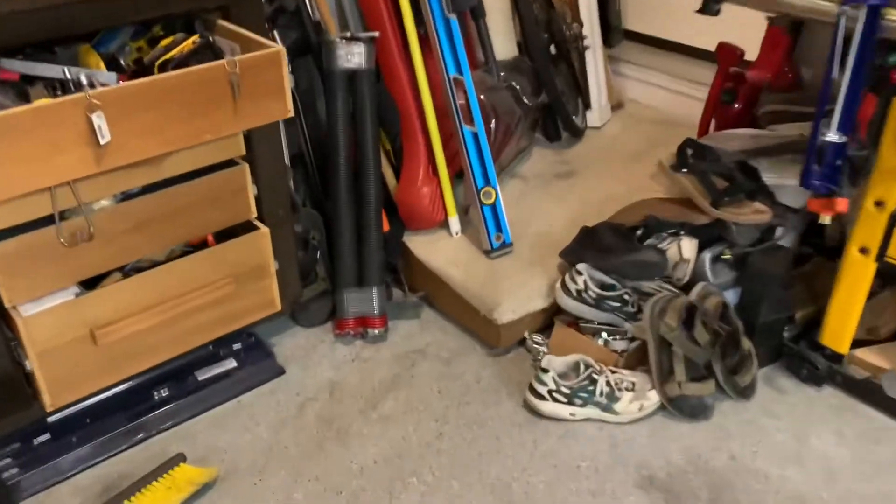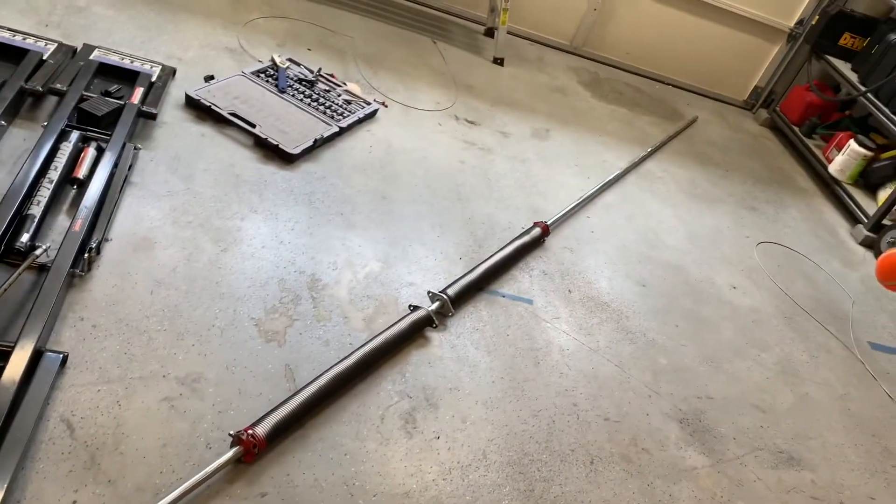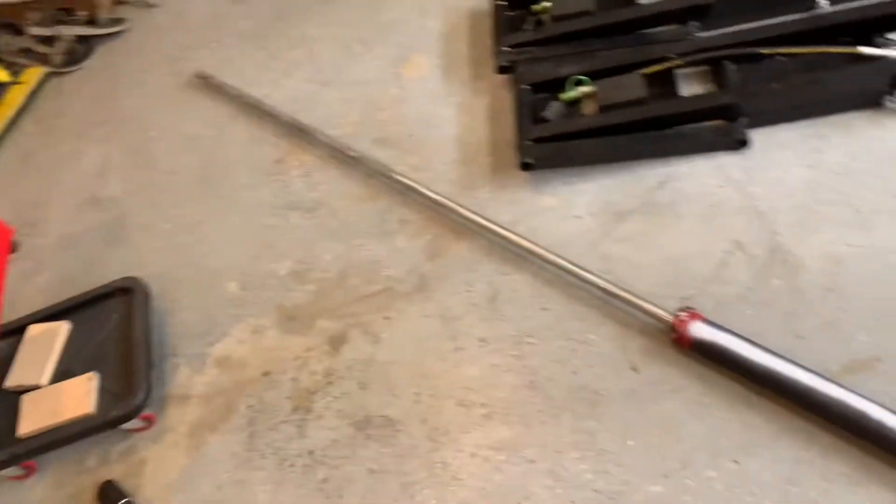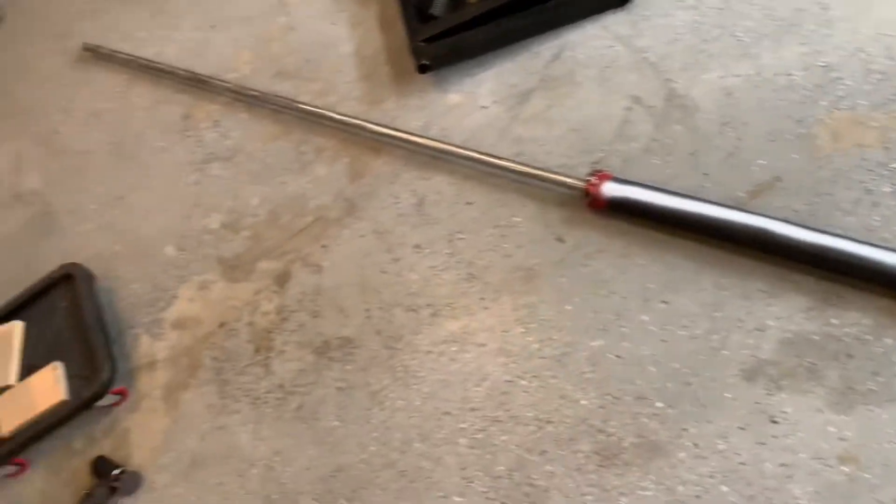The new springs are over here right now, and I'll add in these precision bearings into the same spots. This is how you assemble the torsion rod. You should take it off the wall and assemble it on the ground, then bring it back up — otherwise it's really difficult. I had to sand the entire rod because the bearings wouldn't go on due to buildup from when it was new.